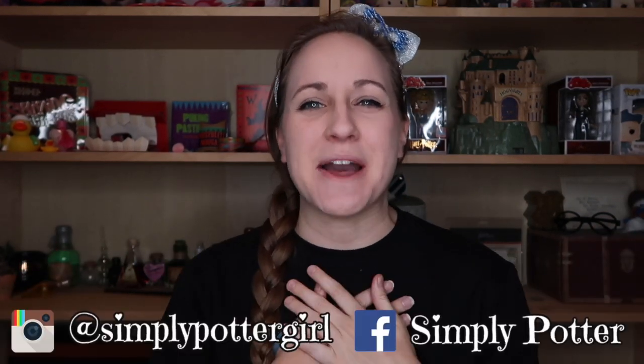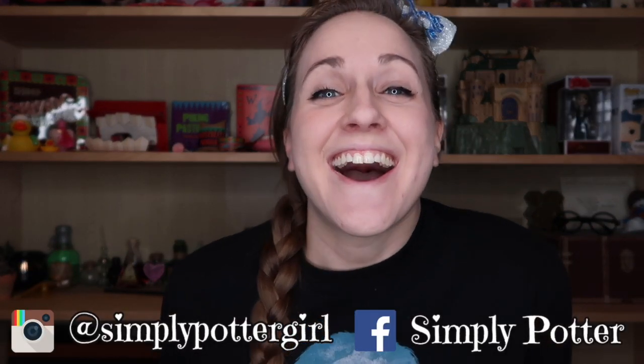Hello there Potter friends and welcome back to the channel. I'm Brandi with Simply Potter and today I have with me the newest installment of the Wizarding Trunk Magical Lesson series, the Care of Magical Creatures and Arithmancy box. Be sure to click the subscribe button and notification bell down below to join me for future Harry Potter goodness.